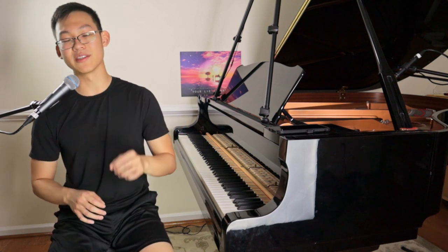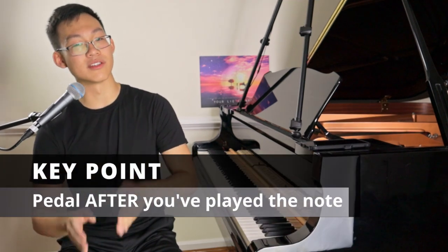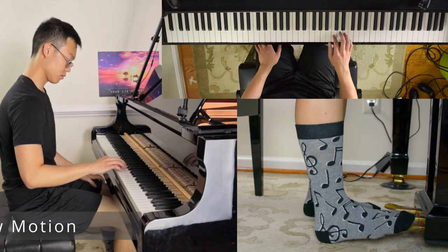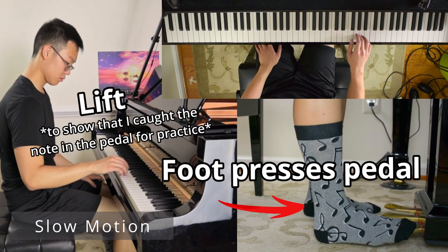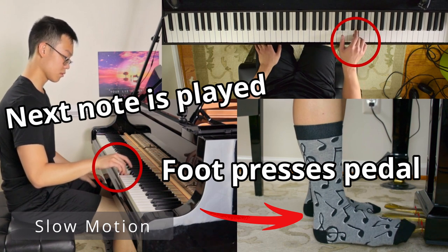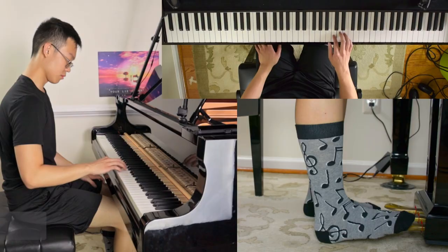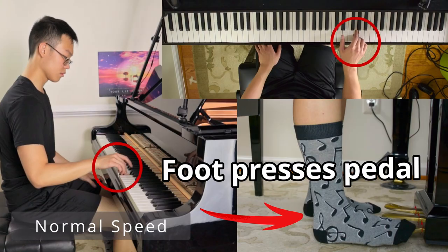Now we get to perhaps the most unintuitive concept in pedaling: the foot comes down after you generate the tone, and it comes up as you are producing the next tone. My foot comes down to sustain the note after I have played the note initially. Then when I'm about to play the next note, my foot comes up as my finger depresses down into the next note so that it leaves no gap and the notes are completely connected. And then if I need to connect again, my foot comes right back down after my finger bottoms out in the key.